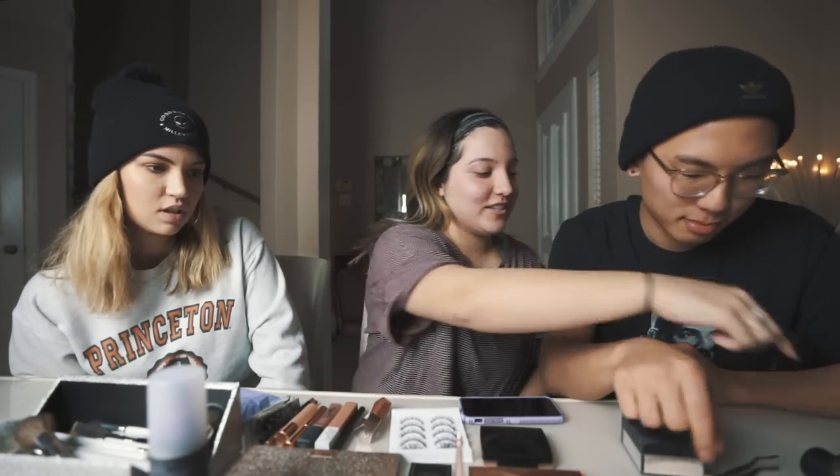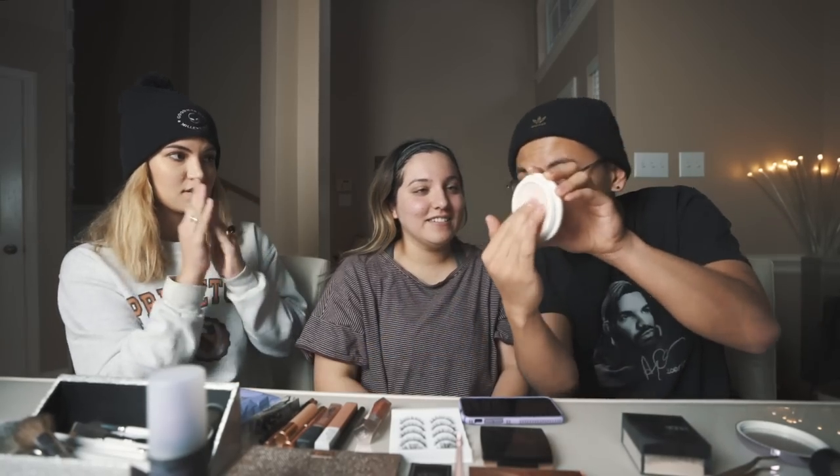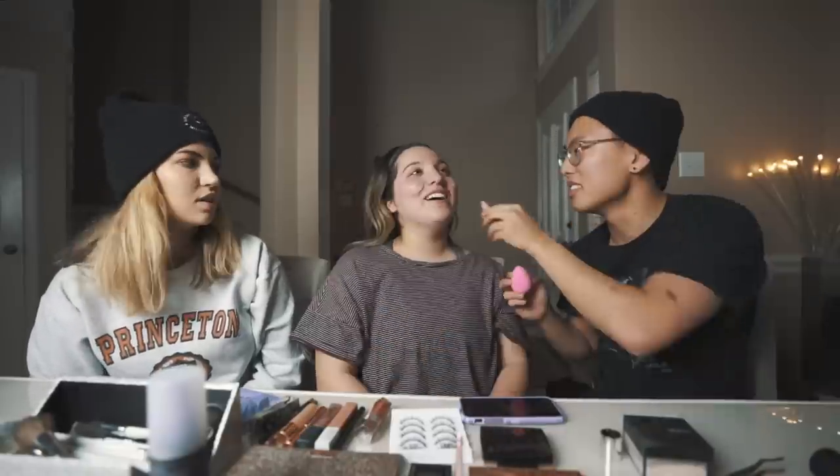So the Tatcha Silk Canvas Primer right here — rub it between your fingers and put it on her nose and around her T-zone. Good practice for when I do get a girlfriend. That is true. So now the beauty blender — a little bit goes a long way, you have to turn the bottle.